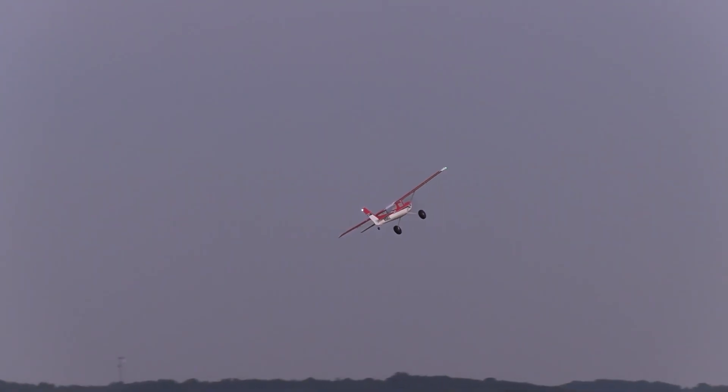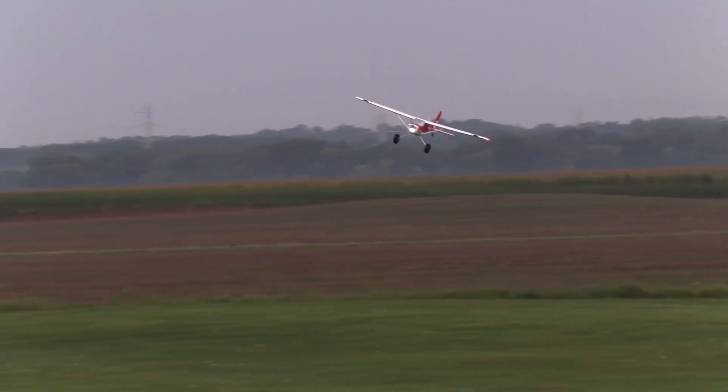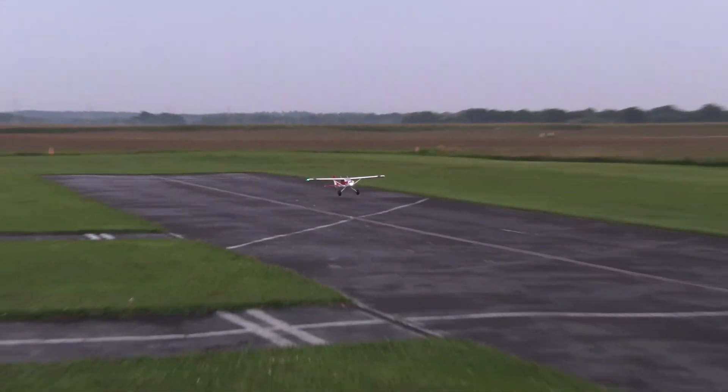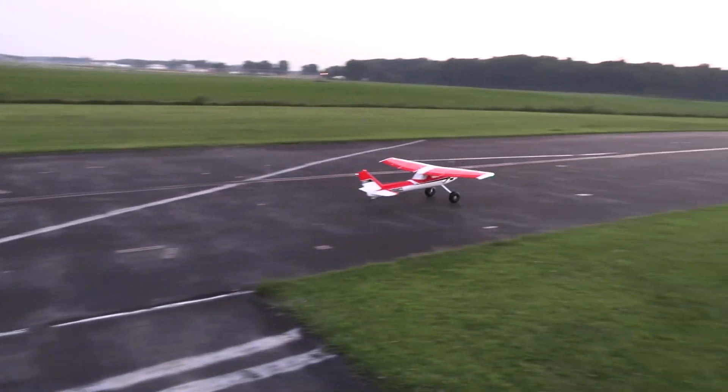It's just too fun, man. It is so fun. Flies so good. The lights are great. You guys that want to fly floats or utilize reverse — you totally can.